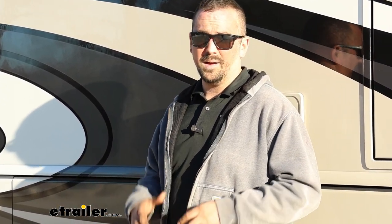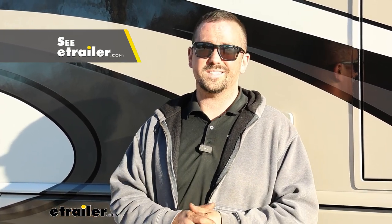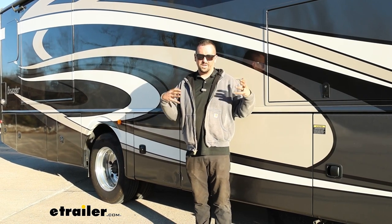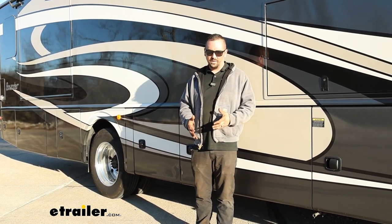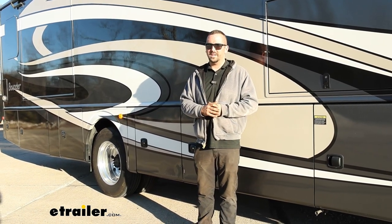We went ahead and installed this and I'm going to show you step by step, but I'm not going to hold back on the struggles. I don't want to deter you from trying this on your own, but just know you're probably going to need some tools you may or may not have. If you do farm equipment or diesel equipment you might be all right, but if this is beyond your scope, you can use our dealer vendor network to find someone we recommend to get it installed. Either way, once it's installed it makes a huge difference, so don't be scared off from getting a rear anti-sway bar.